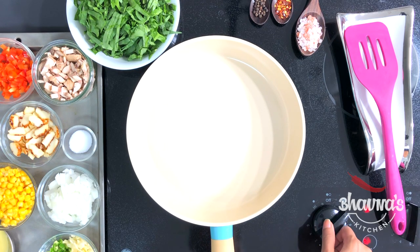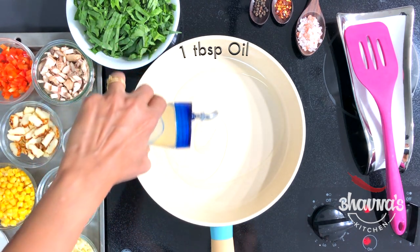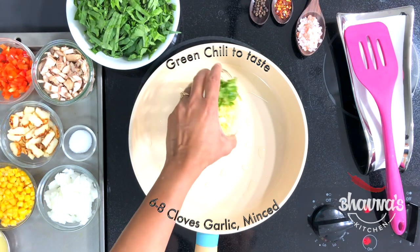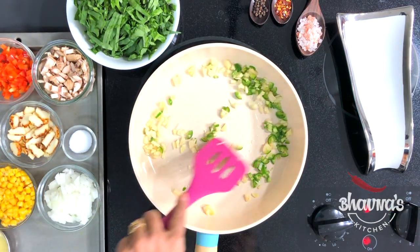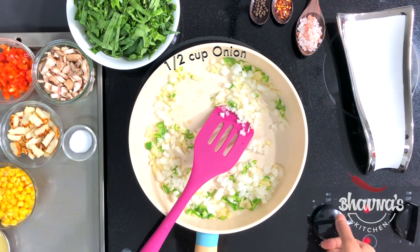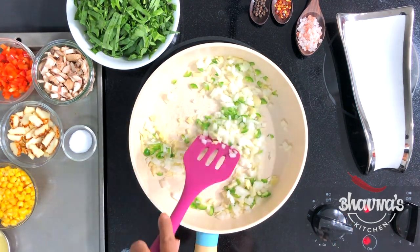On a medium to high heat, take a tablespoon of oil into the pan. When the oil is slightly hot, add garlic and green chili. Saute garlic and green chili for a little bit. Add onion. Bring down the temperature to a low to medium now. Add salt.